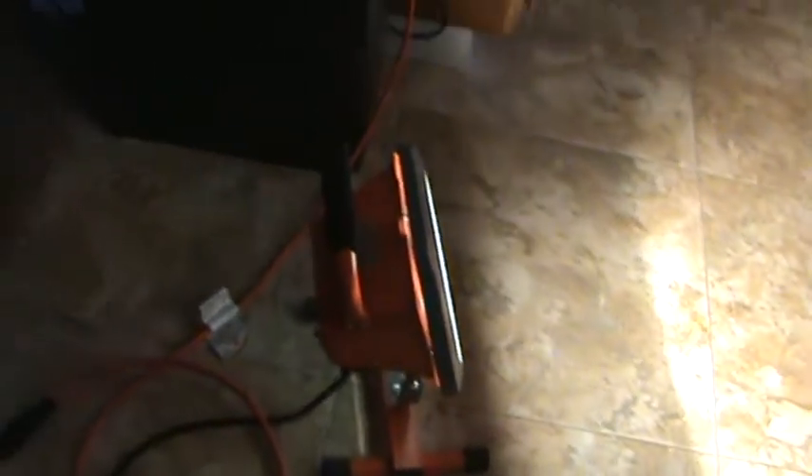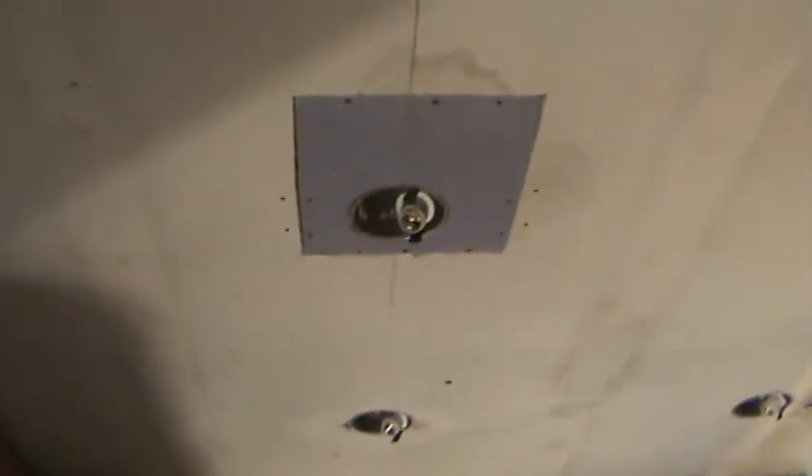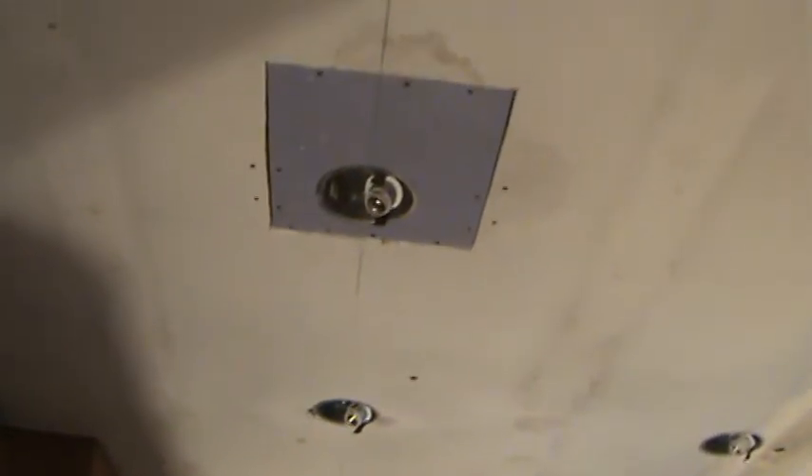If you don't have a construction light, you've got to get one — I keep harping on that because it's just a good way to get all your stuff taken care of. You just shine that light up there, move it around, and it brightens everything up. I can see all the little imperfections on that ceiling now that I've got these lights out of here.